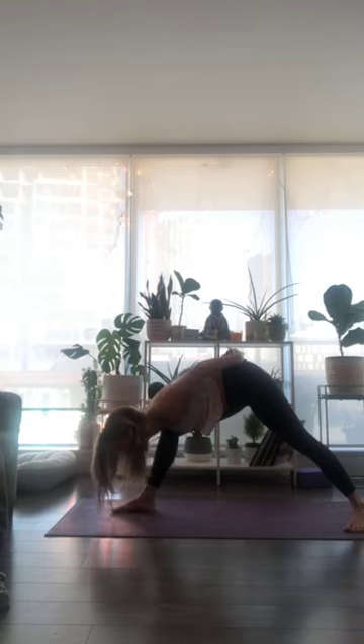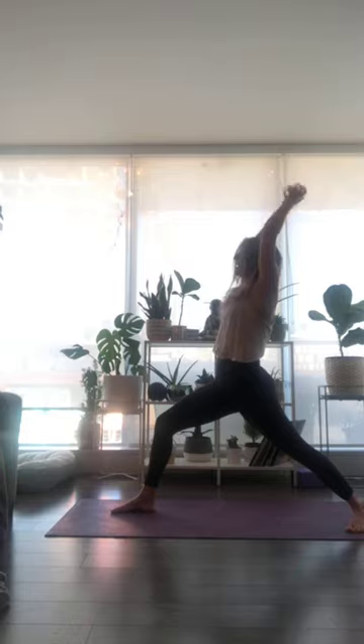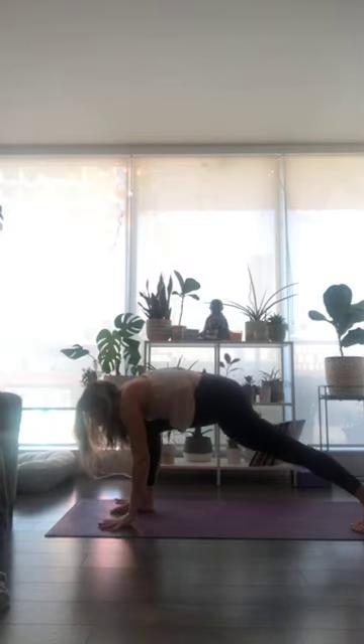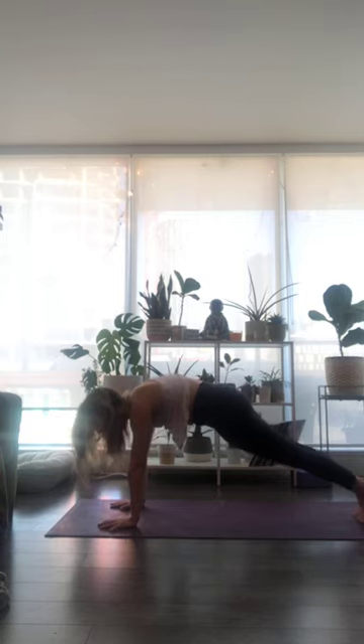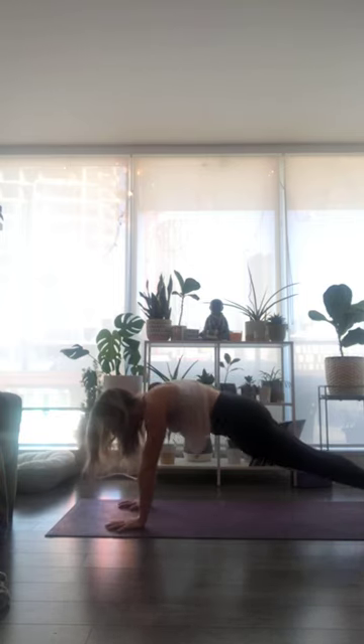Hands connect to your low back again. As you inhale, sweep arms all the way up to Warrior One. Exhale, release your hands down to frame your front foot. Step yourself back to high plank, then lower all the way to the ground from toes or from knees.